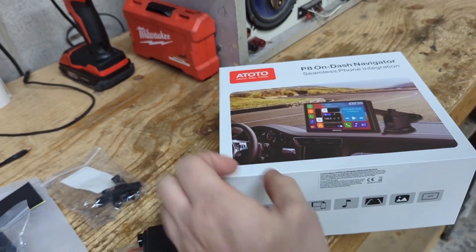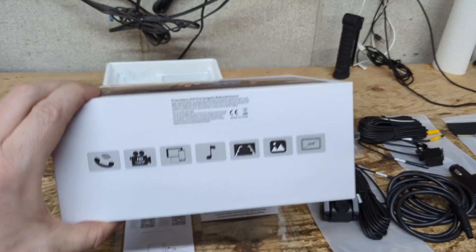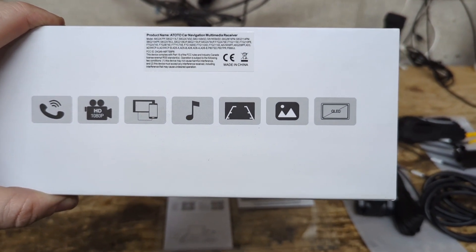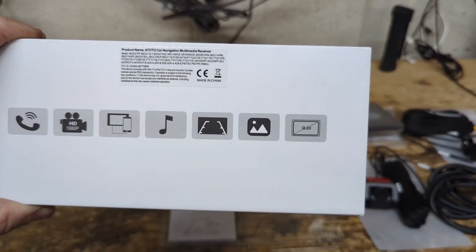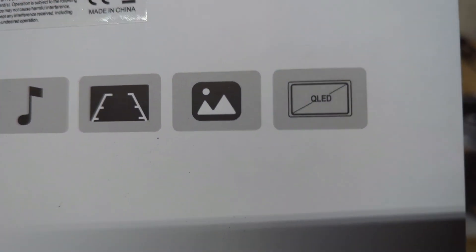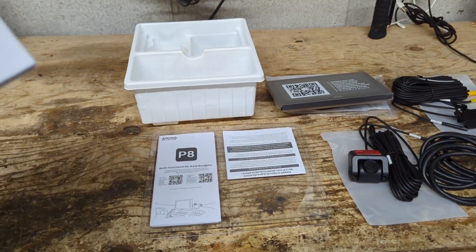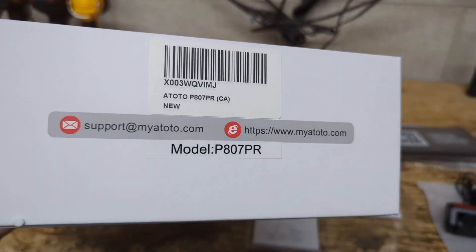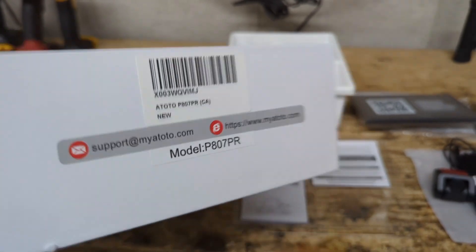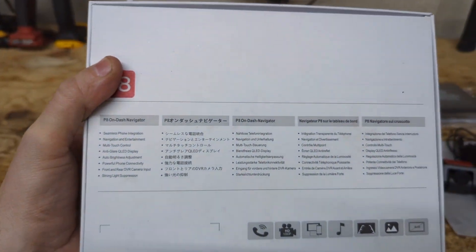This is the box it comes with — the P8 On-Dash Navigator. I'll briefly go through some of the things it says: you've got Bluetooth hands-free, HD 1080p dash camera, Android Auto, Apple CarPlay, music support, guidelines for the rearview camera, and a QLED display — that's the display technology they're using for the LCD screen. The support website is mayatoto.com, and this is the P807PR model, along with another list of features.